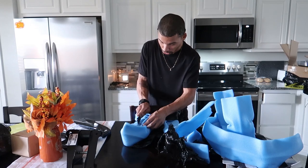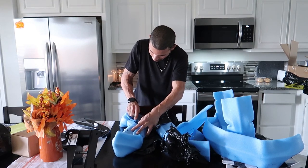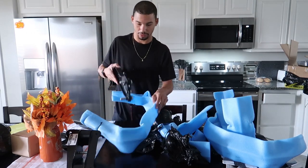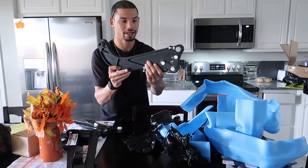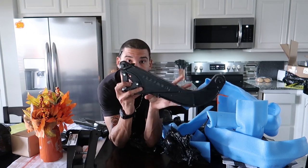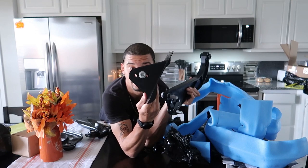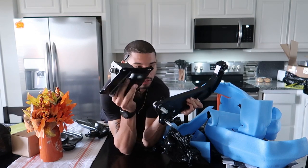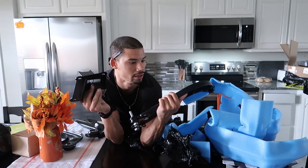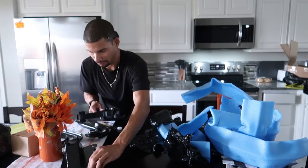Oh my god, they look so good — holy crap, that is gorgeous. CNC'd, and here you can see the different settings: you've got three different spots to set it at, and depending on where you position that bolt there are three different spots. It's got another spot for your brake line or whatever runs along there. Wow, that is super gorgeous — I am so hyped to put these in the car.